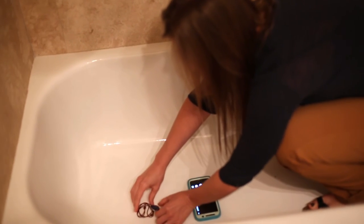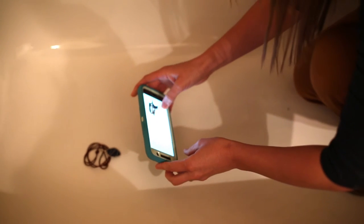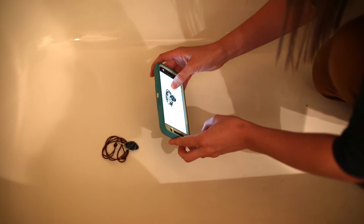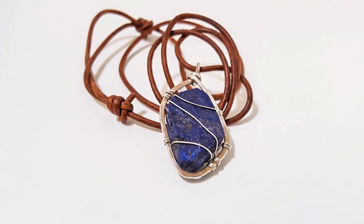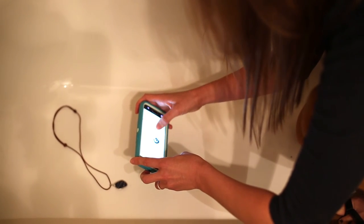Before you start taking your photos, you're going to want to make sure that there aren't any scratches or hair or anything on the bottom of your bathtub, so that way you get the cleanest shot that you can right away. Just make sure your bathtub is clean before you start shooting.